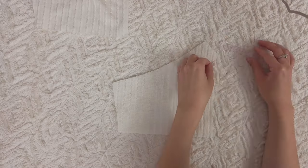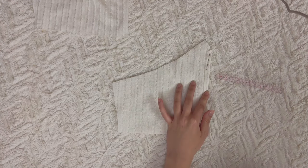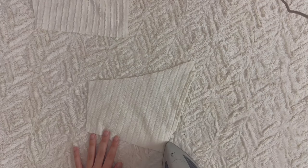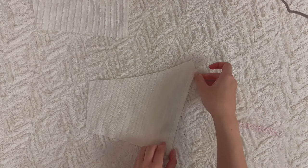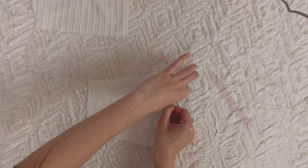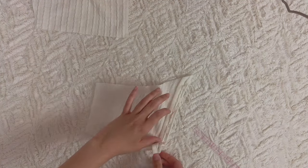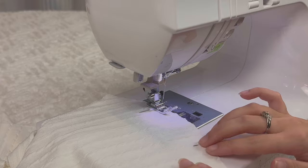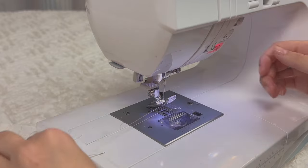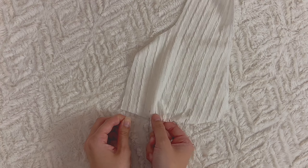My trim is stretchy so it's flowy — if you want it flat, use a non-stretch stiffer lace trim. Take pattern piece B and fold the center front edge once at three-eighths of an inch and press it. Then fold it again at three-quarters of an inch, press, and sew as close to the fold line as you can to create a placket — use a straight stitch here since the stitch will be visible and this area doesn't need stretch. Then find the notches at the bottom of piece A and sew a basting stitch between them using a straight stitch at length four or five, leaving long tails at both ends.